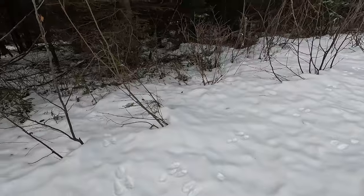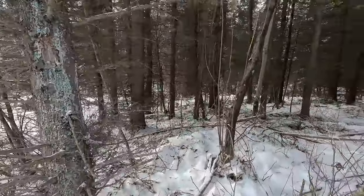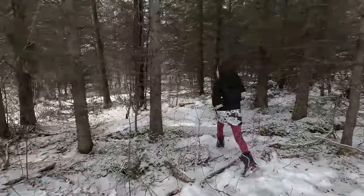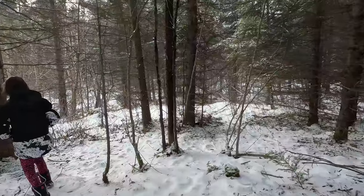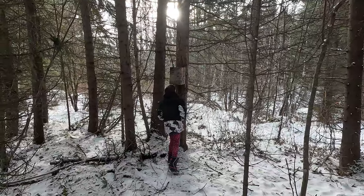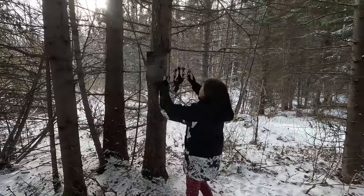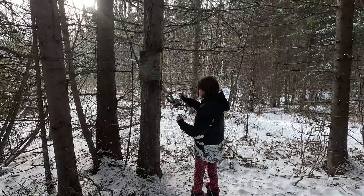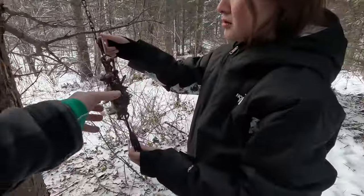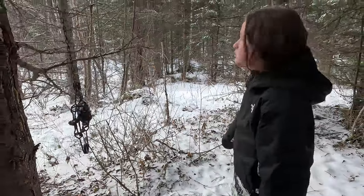Lots of rabbit tracks - snowshoe hare. That trap is set off. I don't see anything sticking out, so it's either a squirrel or just set off. It's probably a flying squirrel - pull out the trap and see what's left. It was a flying squirrel that definitely got eaten; he got munched up. They get eaten right away, probably when it was warm and wet. So we'll go check another trap across the road.